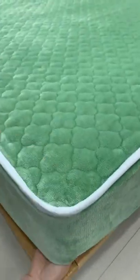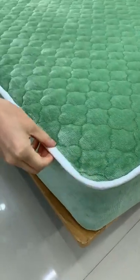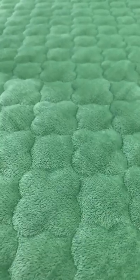The mattress is dirty and not easy to clean. Try this mattress protector, which can protect the mattress from dust.